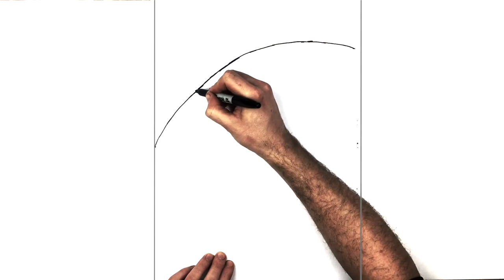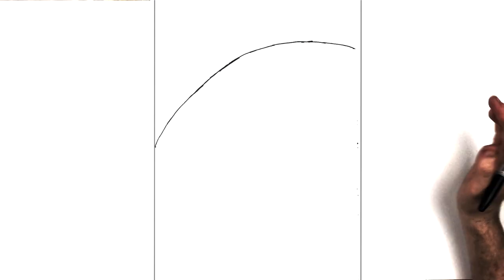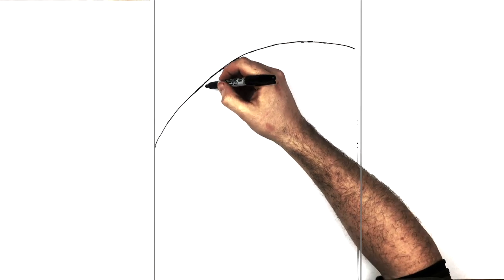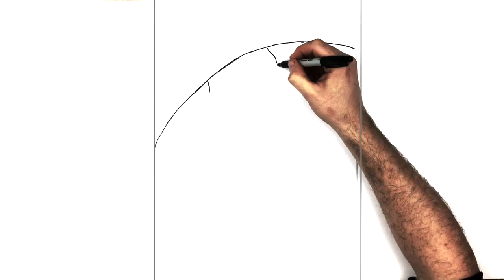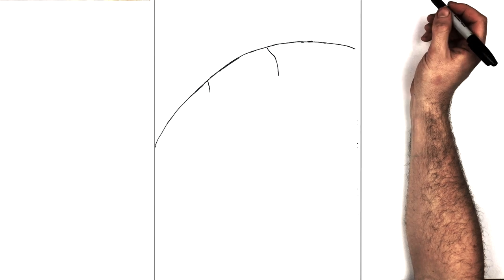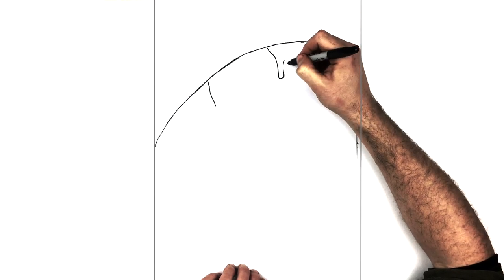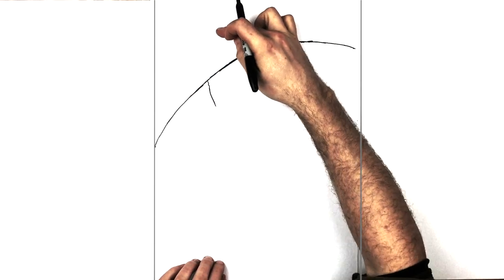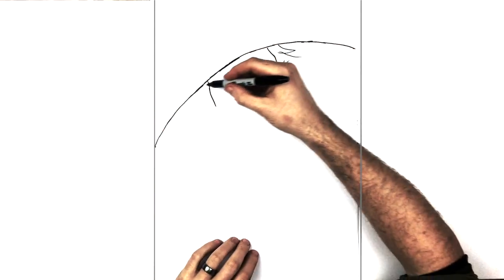That's the brim of his hat. Now I'm going to do the sides of his face to give the angle. On this side there's a bendy wavy line for the hairline, and then his sideburn just comes in here and down. The sideburn curves around, and there's more hair coming down that way. So that's the angle we're going for — there's his hat and the angle for the face.